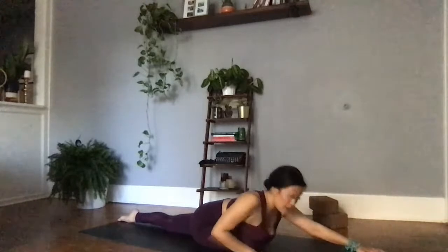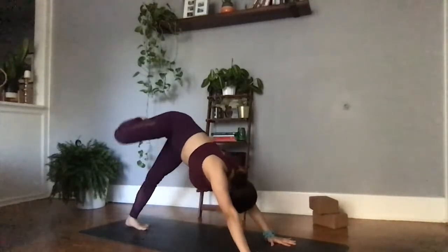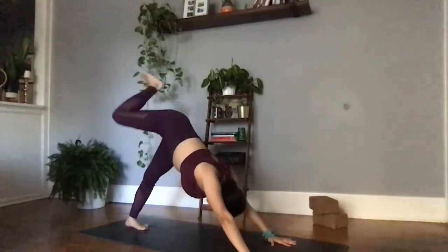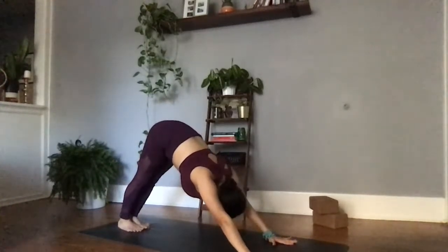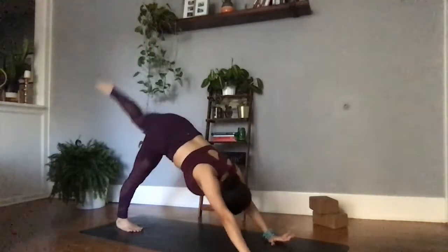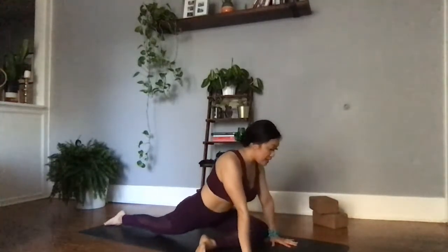Seeing if you can actively let something go in this pigeon pose. We hold a lot of emotion in our hips. Can we release here, finding the comfortability in the uncomfortability of this pose? Inhale, walking the palms, lifting the chest. Exhale, planting the palms, finding any movement here that feels good to that right hip. Maybe move in the opposite direction. Coming back to your downward facing dog. Setting up for pigeon on the opposite side. Left foot lifts high to the sky, then left knee comes in towards left wrist. Left foot comes towards right wrist — refining that pigeon pose.